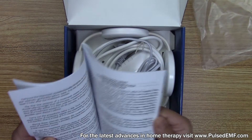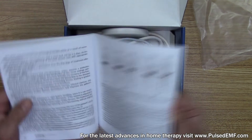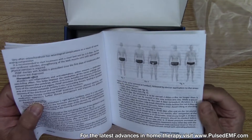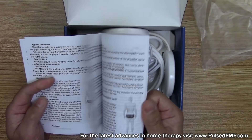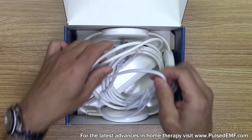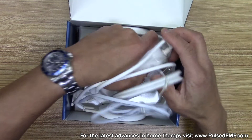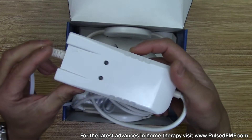Read those instructions — it gives you little diagrams, and I'll make videos at a later date on how to position the device on your body to treat various disorders. So, taking it out, this right here is the control unit.